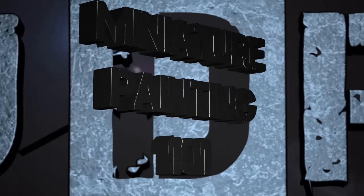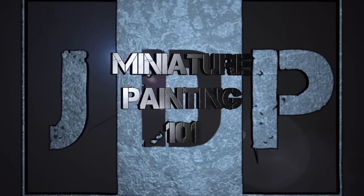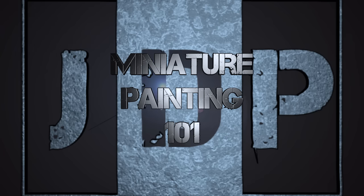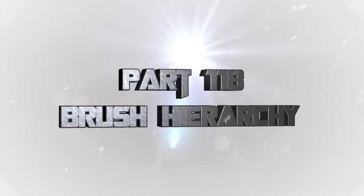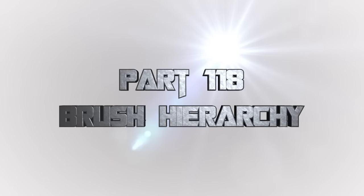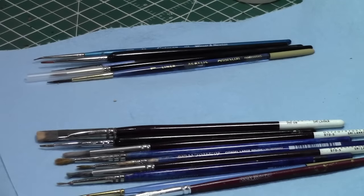Hey everyone, welcome back to Miniature Painting 101, a series of videos where I teach you all about painting miniatures from start to finish and everything in between, including stuff about brushes. This is part 118: the brush hierarchy — how to get the most out of your brushes as they wear and tear the more you use them. Today I'll be doing this voiceover live, as it's a little bit easier, and this episode is going to cover what I call the brush hierarchy.